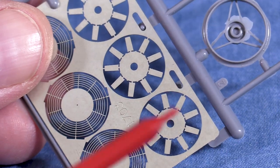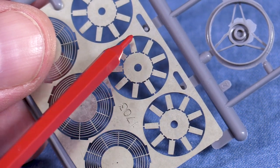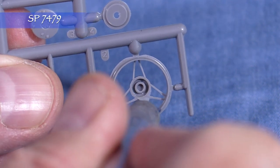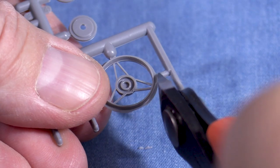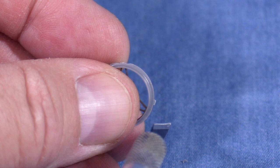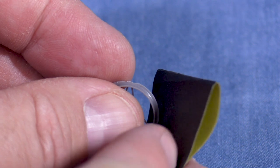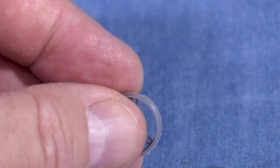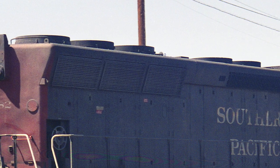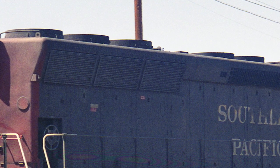All of the fans are put together the same way. I'd recommend working on the dynamic brake fans separately from the radiator fans, as many of the parts are different. I'm going to work on the radiator fans first. I'll start by trimming any flash from the part, then cut a fan base from the sprue — be very careful as these parts are fragile. I'll use my knife to clean up the cuts followed by a light sanding.